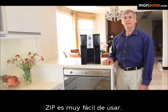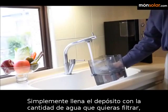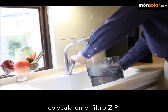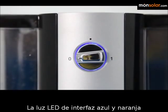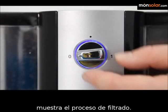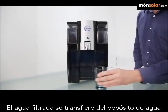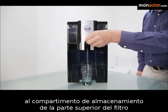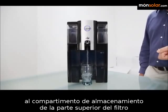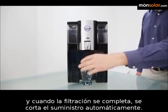Zip is very simple to use. Simply fill the supply pitcher with the amount of water you want filtered. Place it in the Zip filter and turn the dial. The blue and orange LED light interface shows color-coded management of the filtering process. Filtered water is transferred from the supply pitcher to the storage pitcher at the top of the filter, and automatically shuts off when filtration is complete.